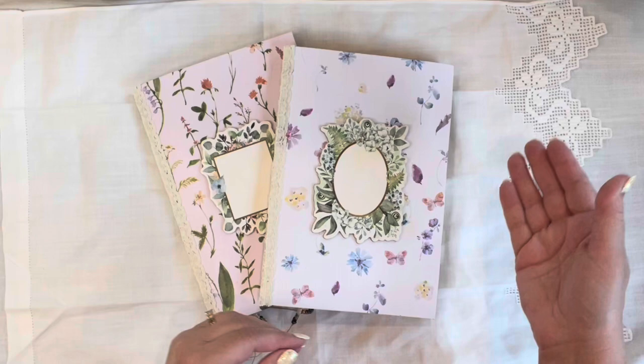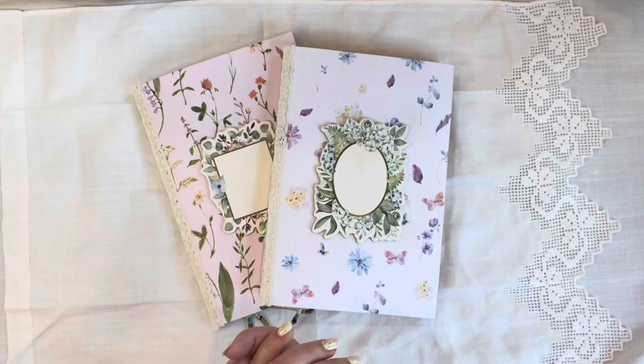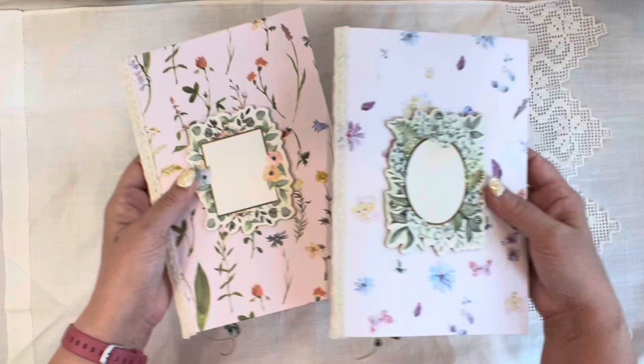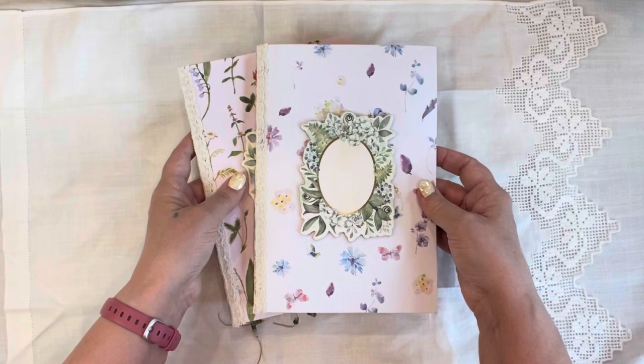I first intended for these two to be a part of the Ivory Dreams journal, but that journal was just too big and I had to pull two of the signatures out. So I went ahead and added to them and made them each their own individual journal, but these are a twin set. They will go together — they're not identical twins, but they are very similar.